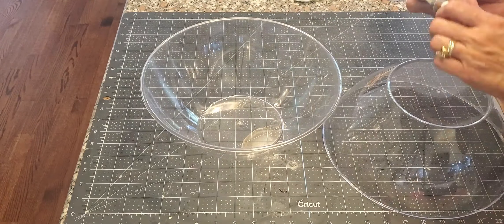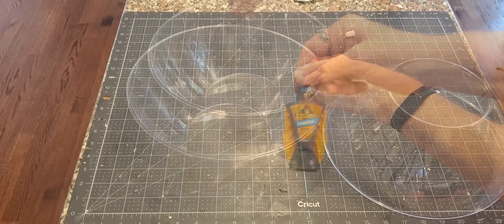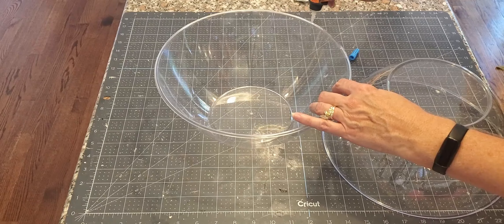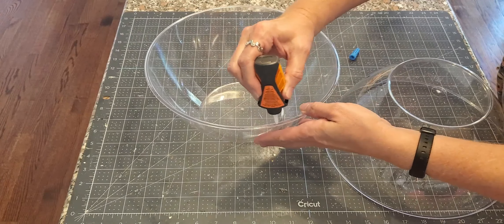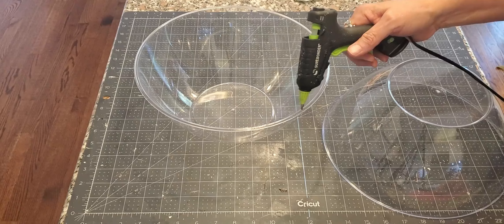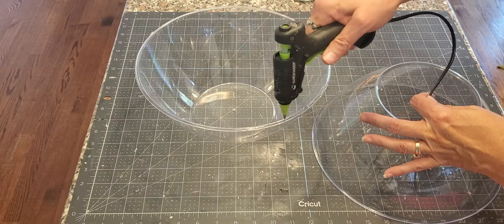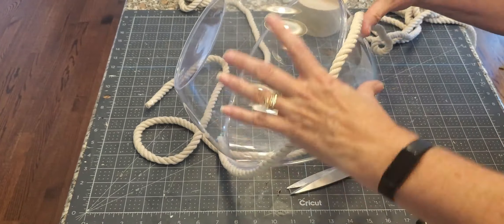I glued these two pieces together. I started with E6000 and then I realized it was dried out. So I got my trusty Gorilla Glue out and put it around the edge. This was a little cleaner than the E6000 because it's not as thick like a gel. Where I didn't put the Gorilla Glue, I did put hot glue — that's for the quick hold, and the Gorilla Glue is for the permanent hold.